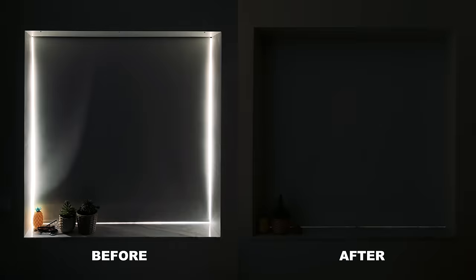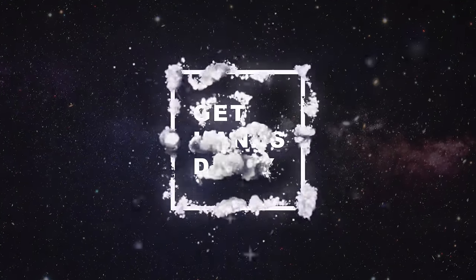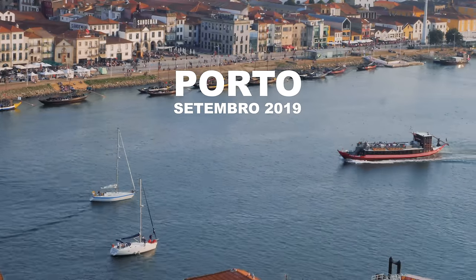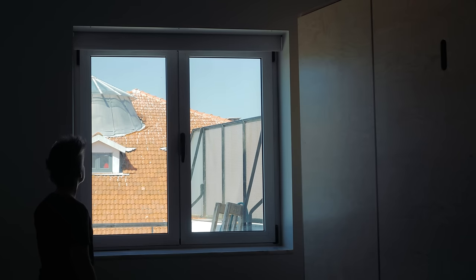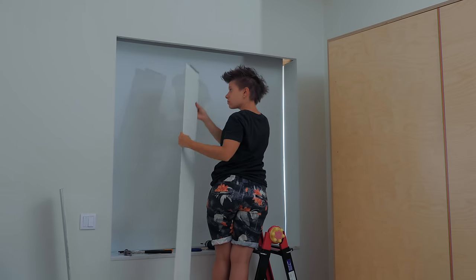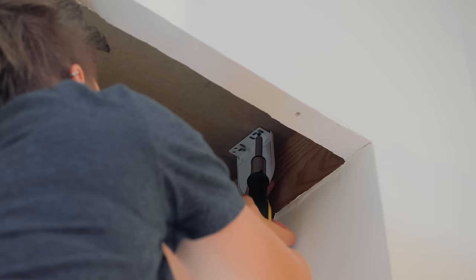Today we're getting rid of the light and giving proper use to this blackout roller shade. There were a few things restored and installed in a tiny apartment before I came in, and the guys who worked here — supposed to be construction professionals — horribly installed the blackout shades leaving gaps on the sides, so I'm going to fix this now.